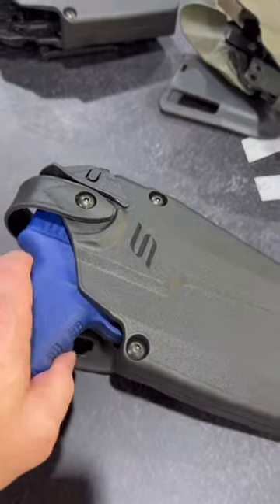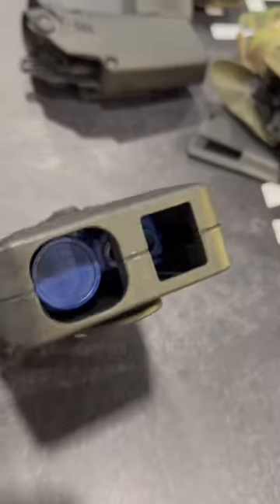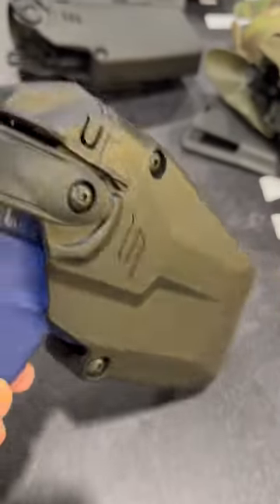Some things to note: on the bottom it's actually open. This allows brass or other debris to fall through, or as a reminder if you left your flashlight on.